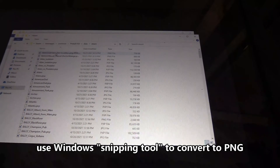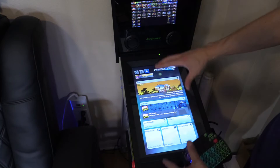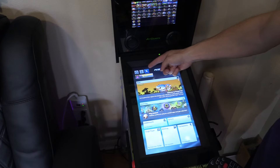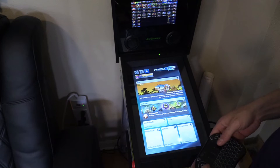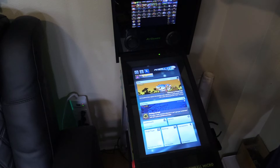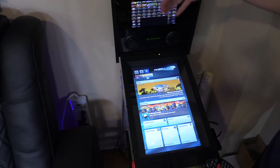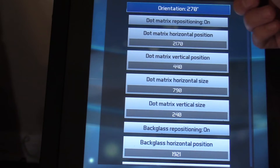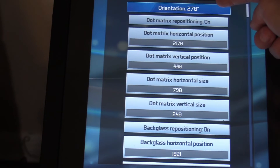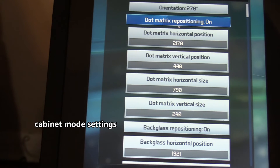These are 1080p PNG images. If you want to get everything laid out in portrait mode, you have to request cabinet mode — click on cabinet mode, email them, and take a picture of your setup. Within 24 to 48 hours you'll get the cabinet code. You can copy all my settings — these are my settings right here. 270 is my orientation. And then dot matrix is on.